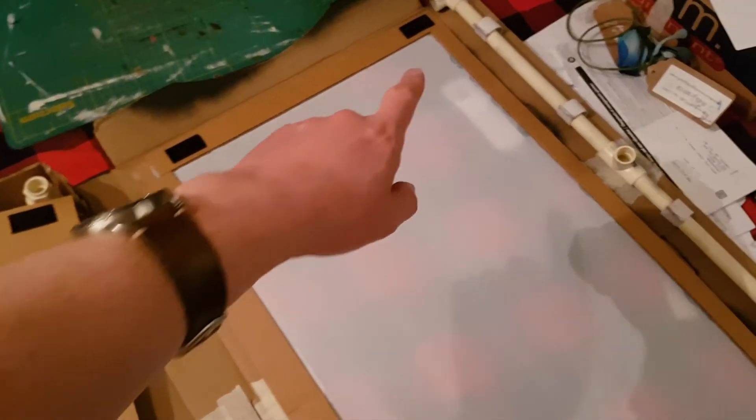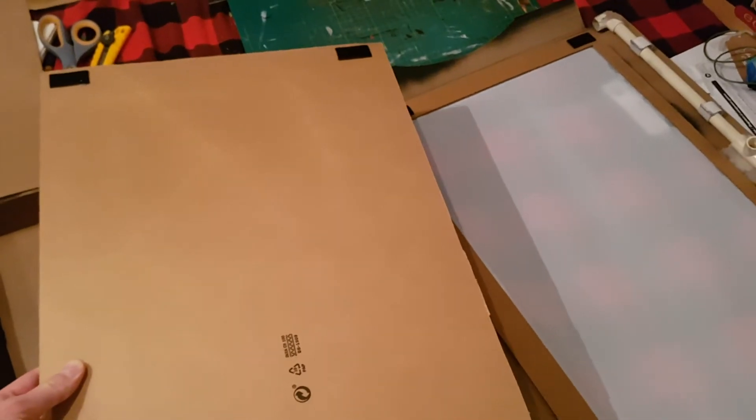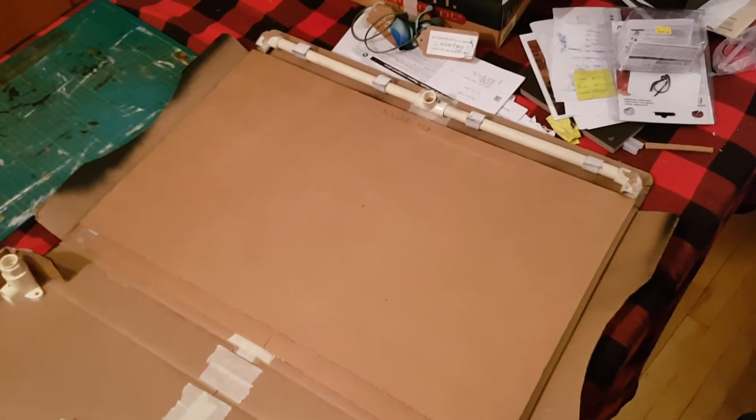I put four pieces of Velcro down there, and then I took a thick piece of corrugated cardboard with four pieces of Velcro on that. Now that's Velcroed in place, and it's going to protect the screen when I'm transporting the box from one place to another.